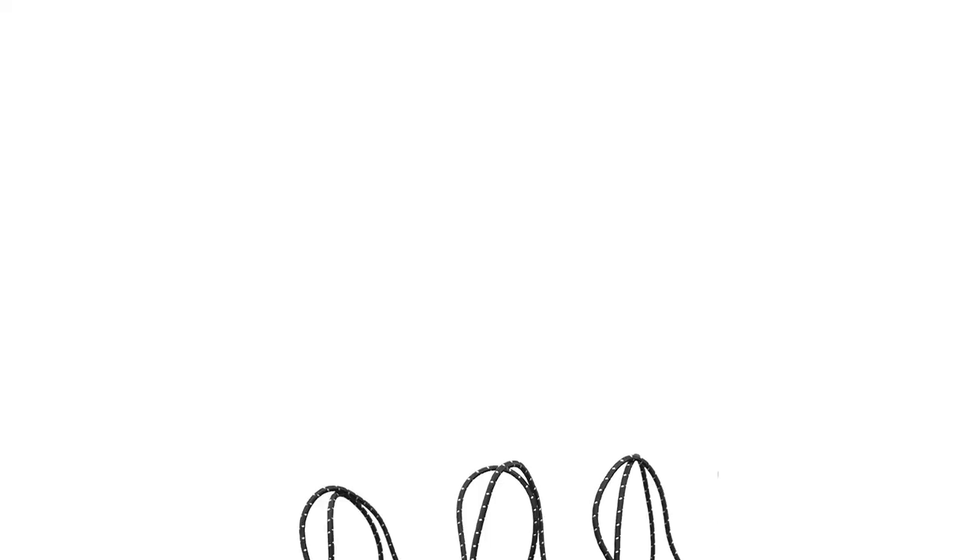Put it on a coat hanger and let it dry out of direct sunlight. You can even spray stain remover on stubborn spots. Your Willowbay bag will come up as good as new.